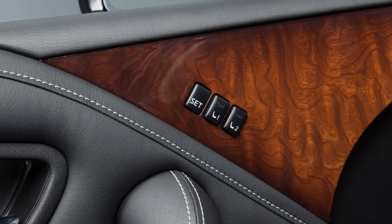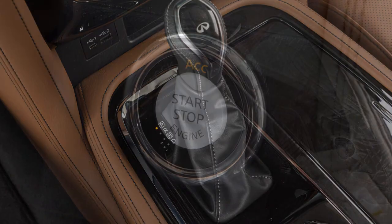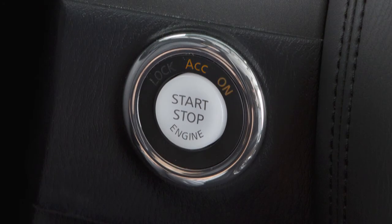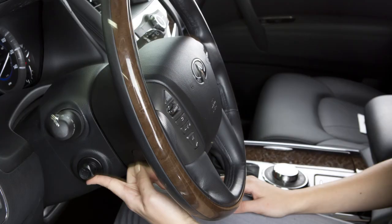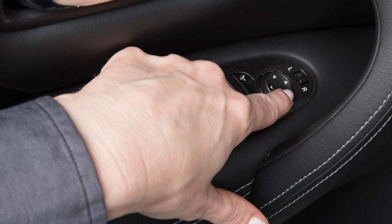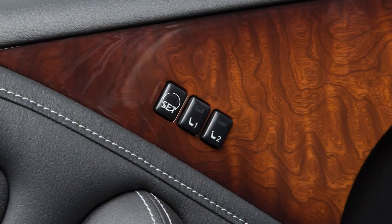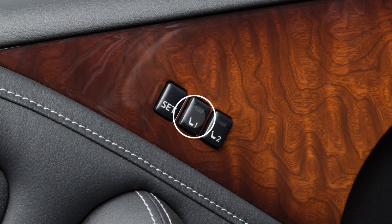To store a set of positions, first ensure that the shift lever is in park with the ignition switch in the ACC or ON position. Adjust the driver's seat, steering column, and outside mirrors to the desired positions by manually operating each adjusting switch. Push the set switch and within five seconds, push memory switch one or two.